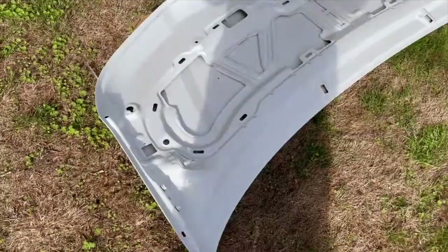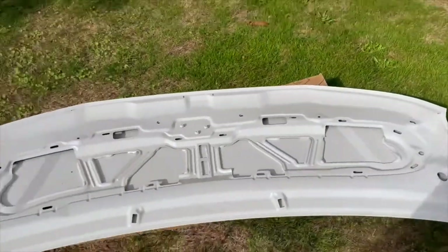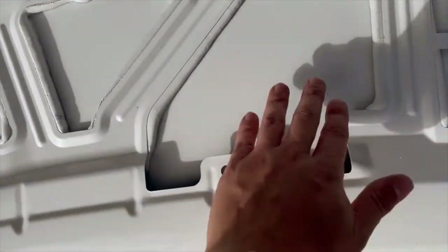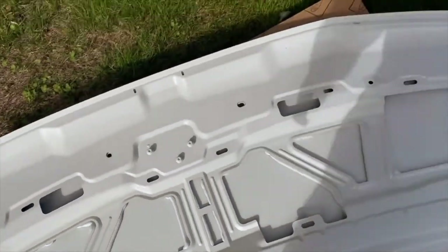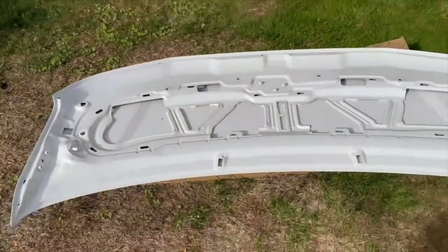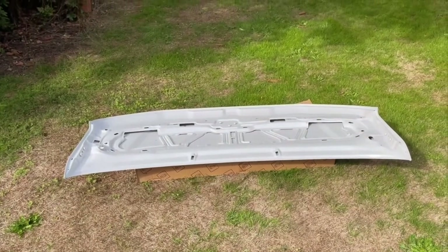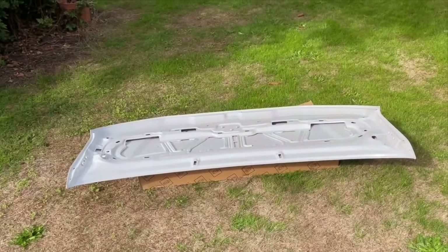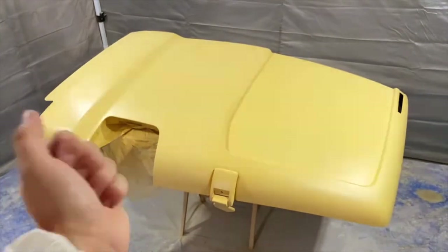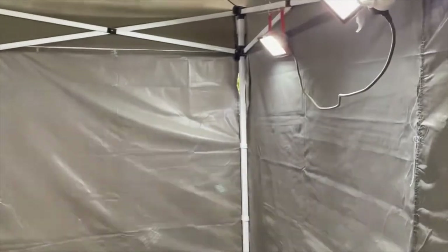The inside of the bonnet's done now. I know it looks like there's a little bit of dirt here and there, but that's just fallen from the tree — it's dry so it'll literally just blow off. The inside of this is not perfect, but it's not bad. It's been baking out here for a couple of hours now and it should be ready to paint the outside of the bonnet by the time I finish doing this.